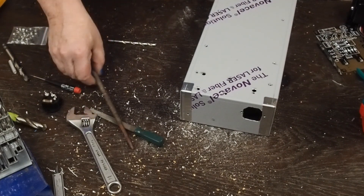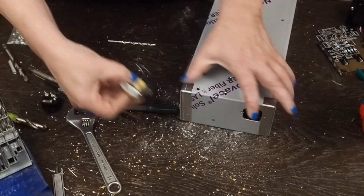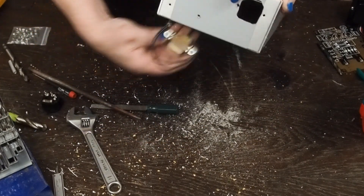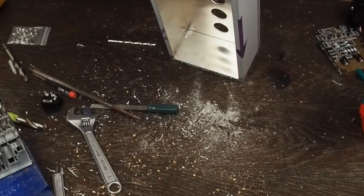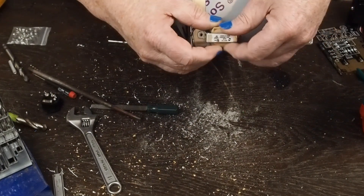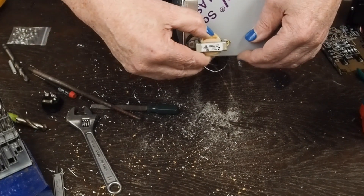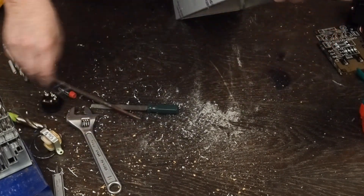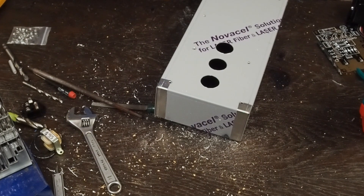The last thing that happened while the camera was dead was mounting this little choke that's going to go down in this lower corner - obviously on the inside - sitting like this. I held it up here like this, then marked these two holes and drilled them out to hold it down. Sorry that I didn't notice the camera wasn't rolling; I got so focused, and I do have the screen flipped up so I can see it, but I just forgot to look and noticed it had shut itself off.